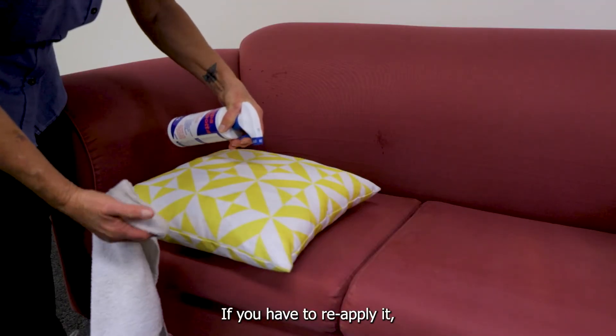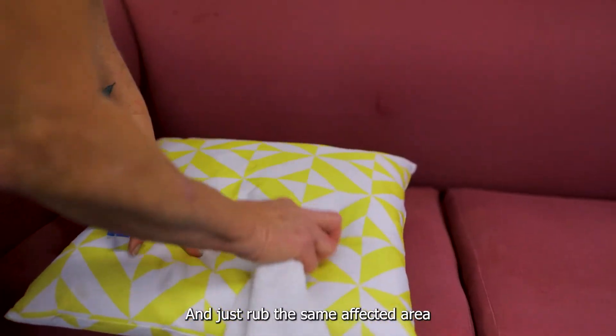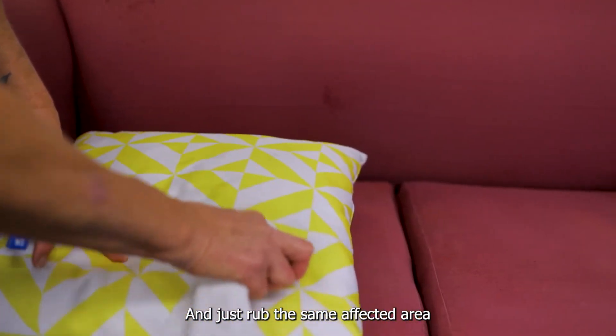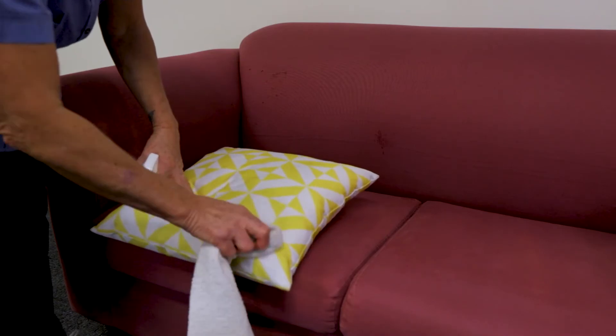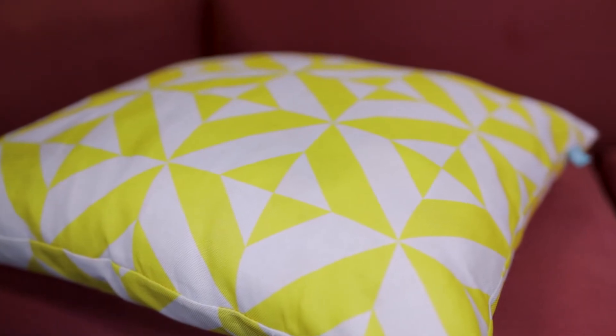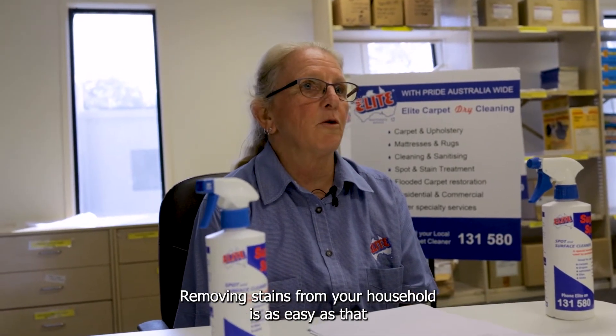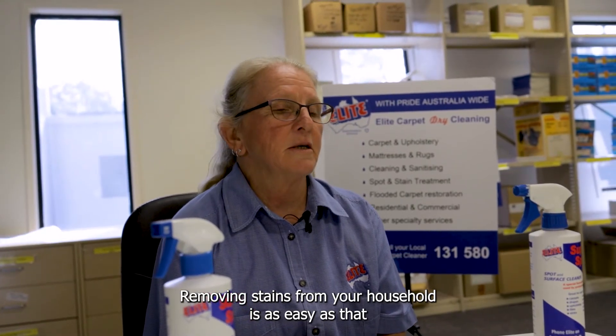If you have to reapply it, you just reapply it again and rub the same affected area and just let it dry. And that's it — removing stains from your household is as easy as that.